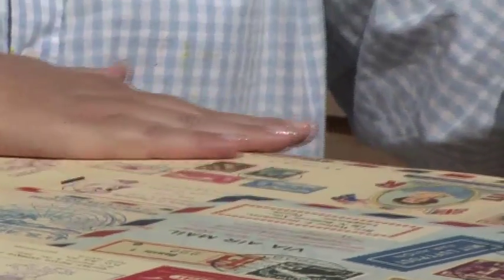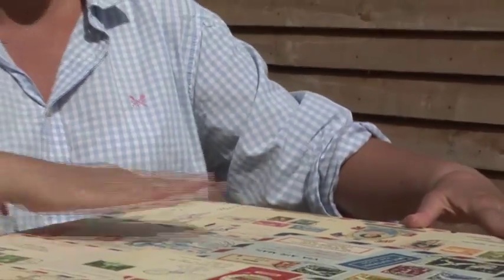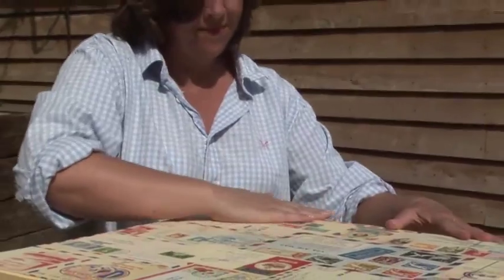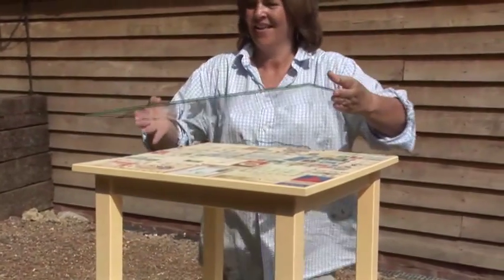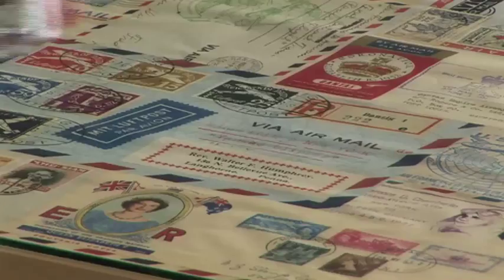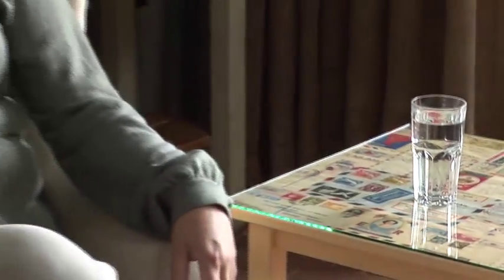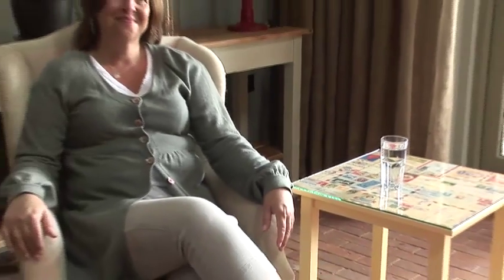This project has taken just a couple of hours to complete, and the paint will continue to harden as it dries over the next 24 hours. For heavy use, we recommend you place a cut-to-size piece of glass on top of the paper. A truly individual table that will be a talking point and a useful addition to any home.